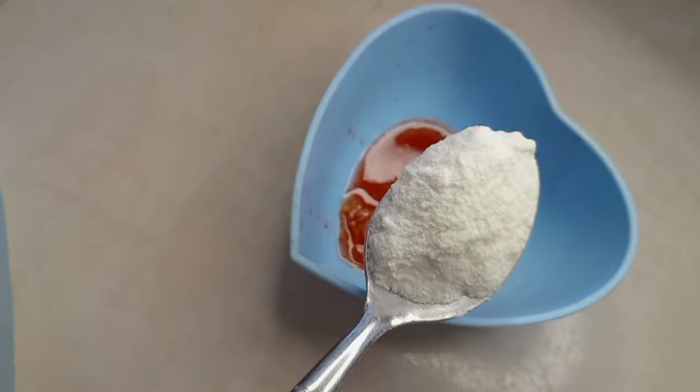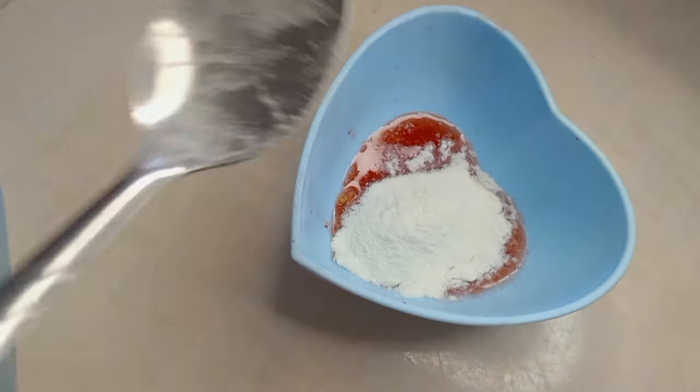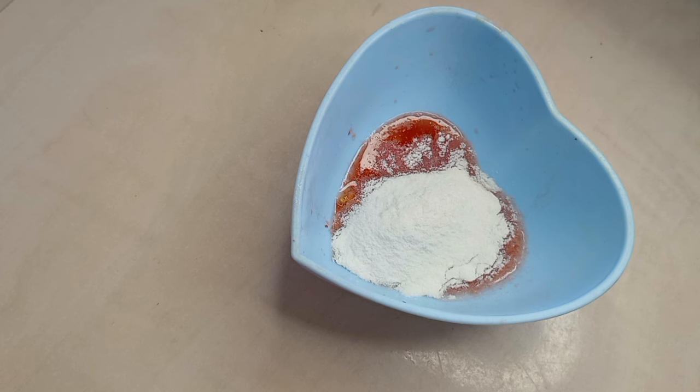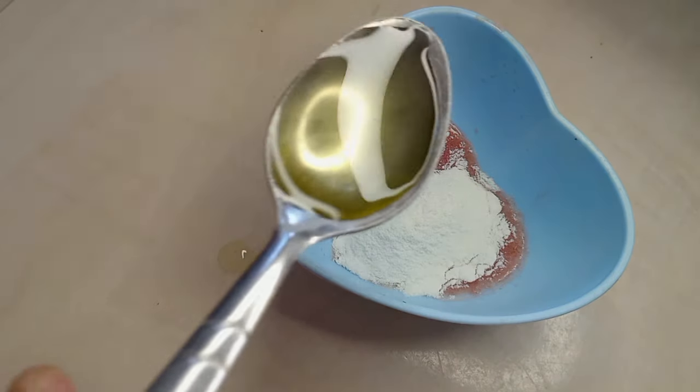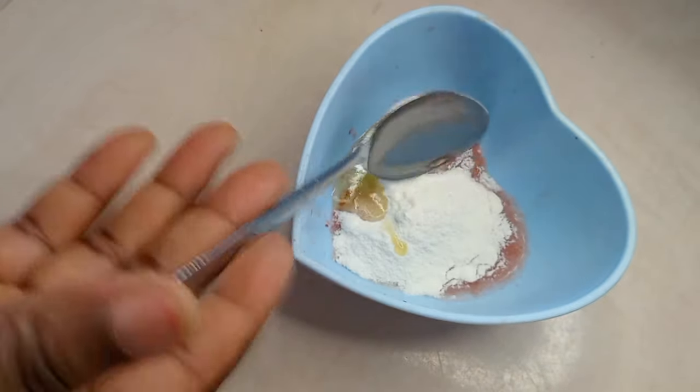We're going to be making use of one teaspoon of rice flour. If you don't have rice flour, make use of ground flour. If you don't have ground flour, I don't know what you have — just get rice flour, okay. The next ingredient is going to be olive oil. I will make use of one teaspoon of olive oil.